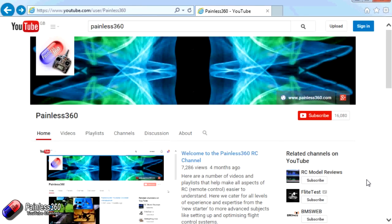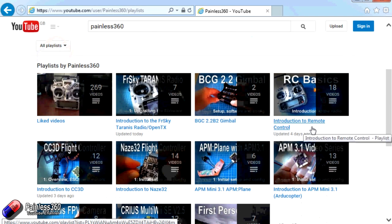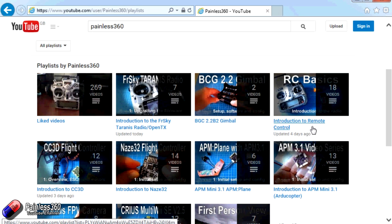Thank you for taking the time to watch this video. There are lots of other videos on the channel, carefully ordered into playlists, so you may find other videos on this same subject. I'd recommend going into the playlist area of the Painless360 YouTube channel and looking around to see what's there. Thanks for watching — please like, subscribe, and happy flying.